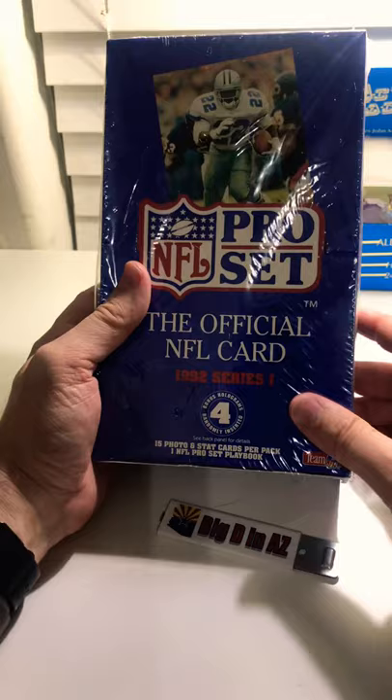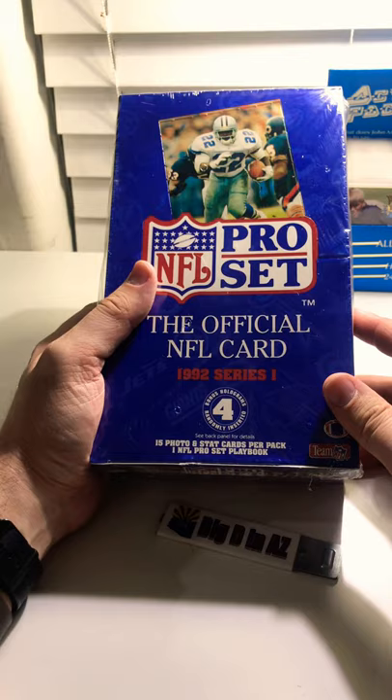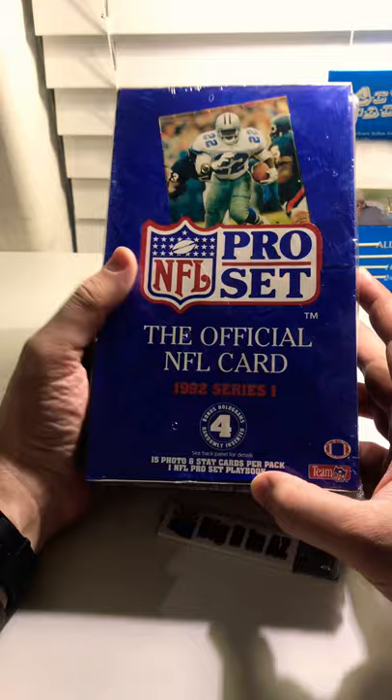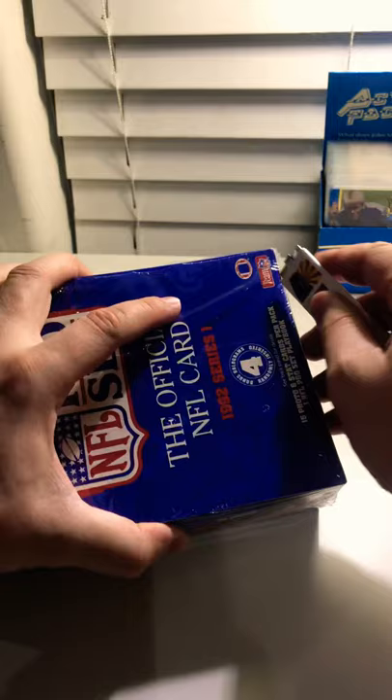The thing about this set is there's nothing too special about it. It was pretty much all base common type cards. There's some chances for special cards — I think there were some autographs, holograms, and bonus holograms, four randomly inserted. Fifteen cards per pack, which seems like a lot — especially these days when packs have between three and seven.